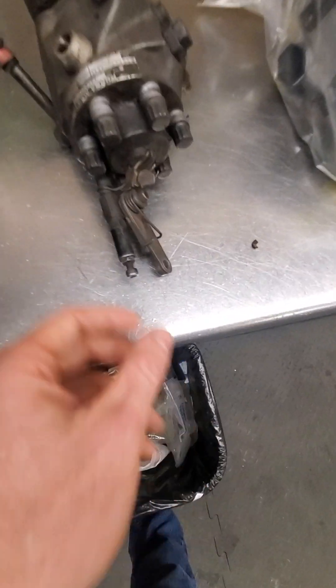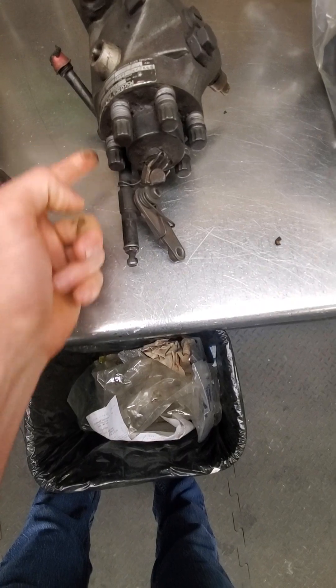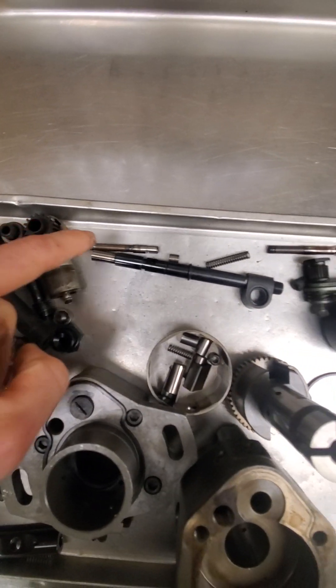Pretty much how these pumps operate: this is your throttle shaft right here, and all of your governor pieces are inside that shaft. They're laid out right here in a row.